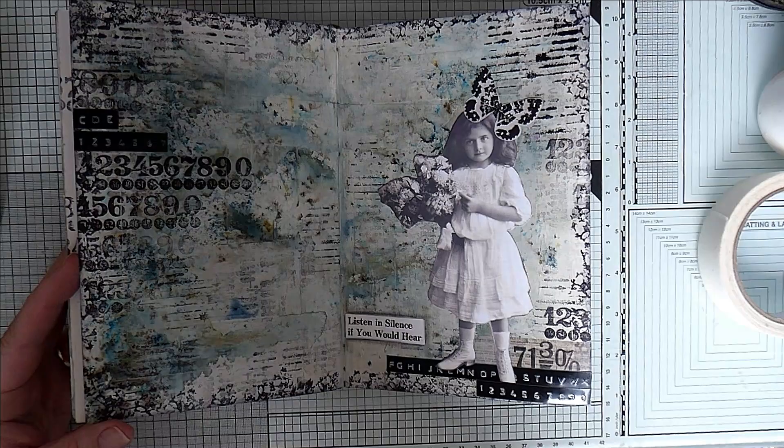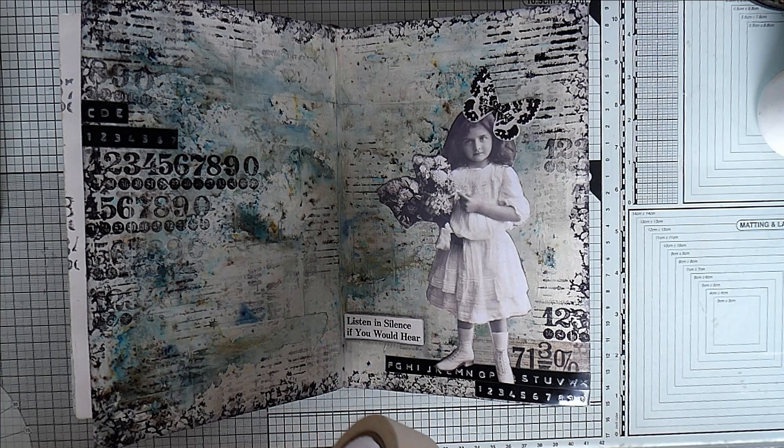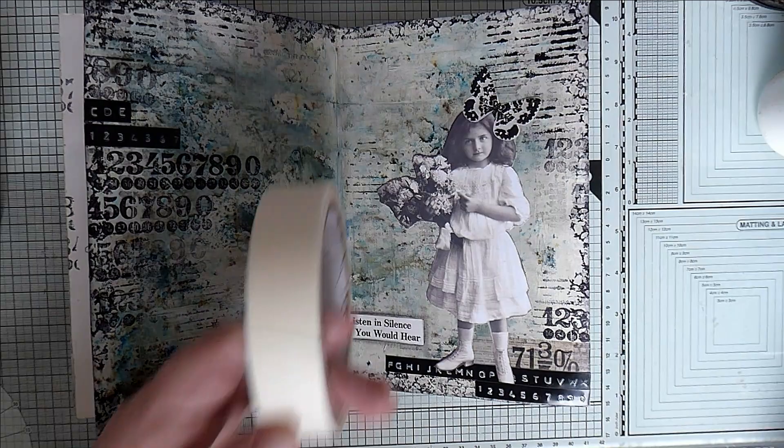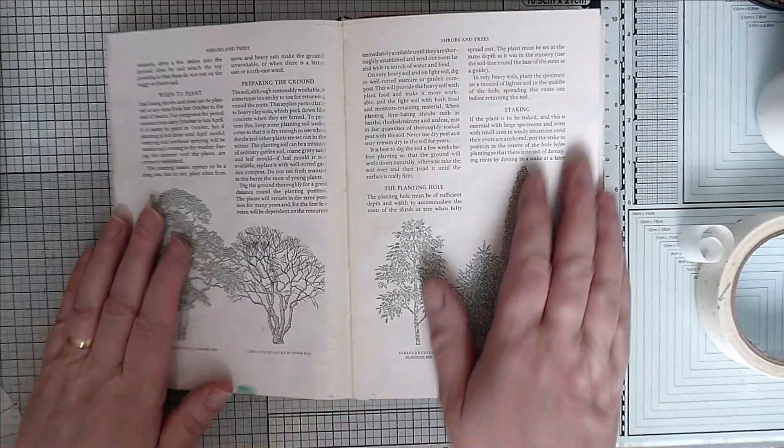Basically the background is gesso masking tape, which somebody asked me how wide this masking tape was. It is 2.5 centimetres wide. It's just from my local art store. It's not low-tack masking tape at all.